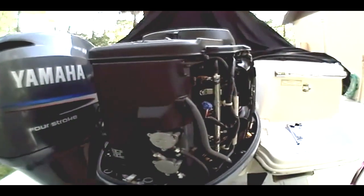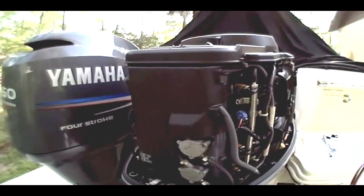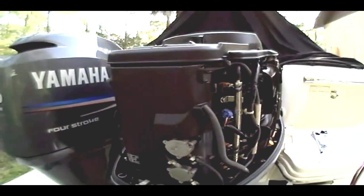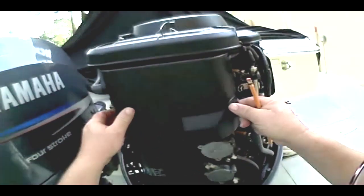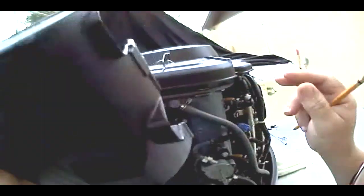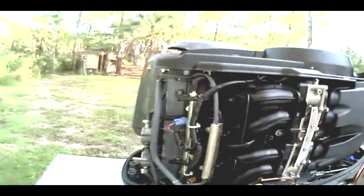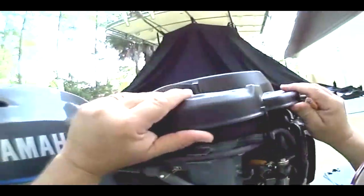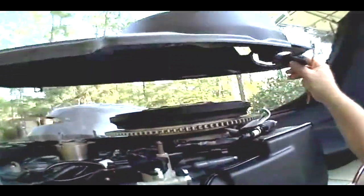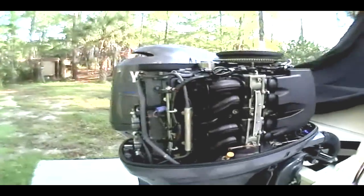All right, we already have the cover pulled off this thing and laid off to the side. We're going to take a few of these other little covers off so you can get a better view. The first cover is just this little plastic piece right here that covers your mechanical fuel pumps. We'll take this top piece off too, just so you can get an idea how easy this is.